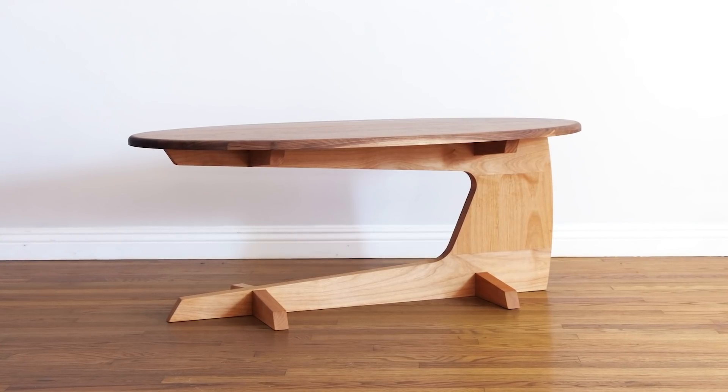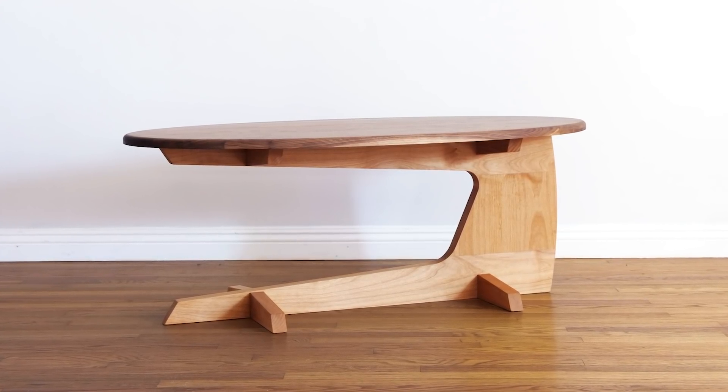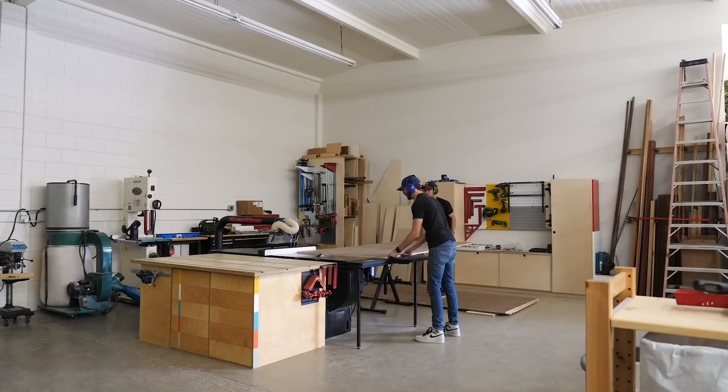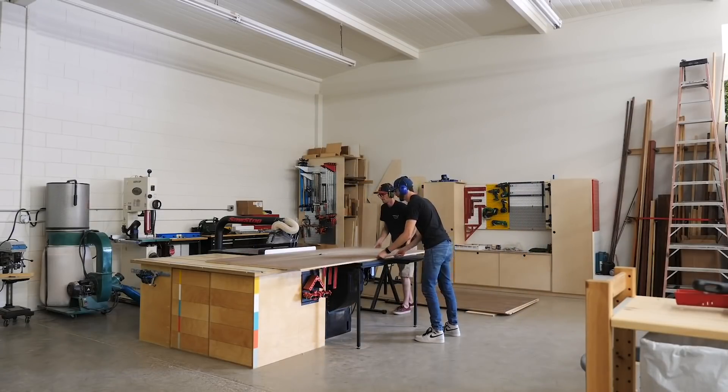Today we're going to build this mid-century modern cantilevered coffee table on 4Eyes. Now some of you might remember about a month back, I did a big collaboration with Sean Boyd. We built the most recent version of Bad Larry.